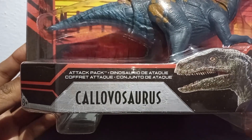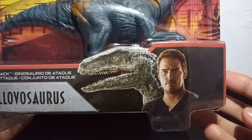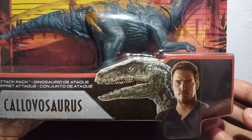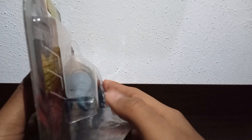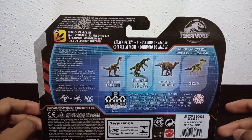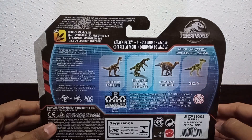Here we have the name of the dinosaur, and above it we can see the name of the line it belongs to — the Attack Pack, or Attack Dinosaurs. Here we can see Owen and Blue, as these two characters are never left out of Jurassic packaging. Below there is nothing particularly important. On the side we can see the shape of the dinosaur in plastic, which helps reduce a little bit of contamination. At the bottom we have the Jurassic logo, the name of the line or subline, and below that we have more figures from this same wave.